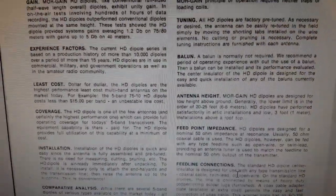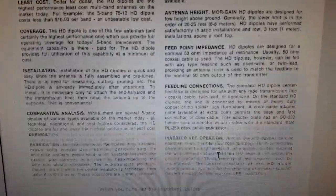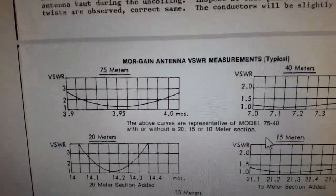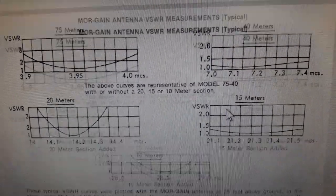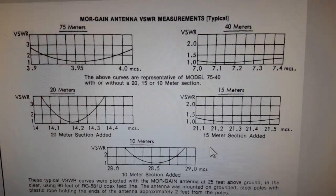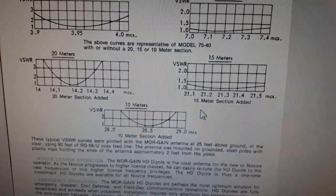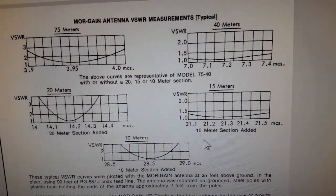I don't know why they don't sell this anymore — this is a great design. I have a balun on my current setup. Here's the SWR on it. I thought about changing those bands because I have a tri-band, so I really don't need 10 and 15 meters. Maybe I could get it for 12 meters or 17 meters instead.